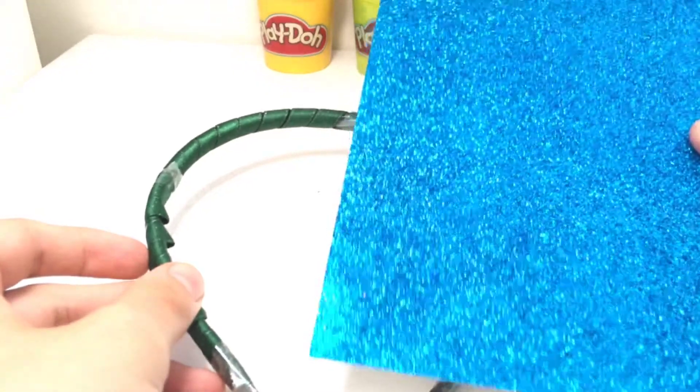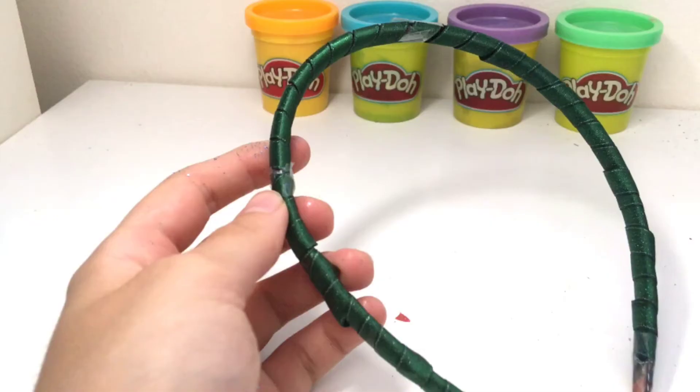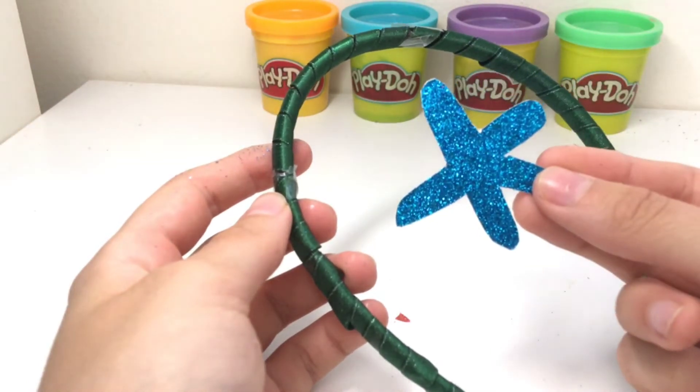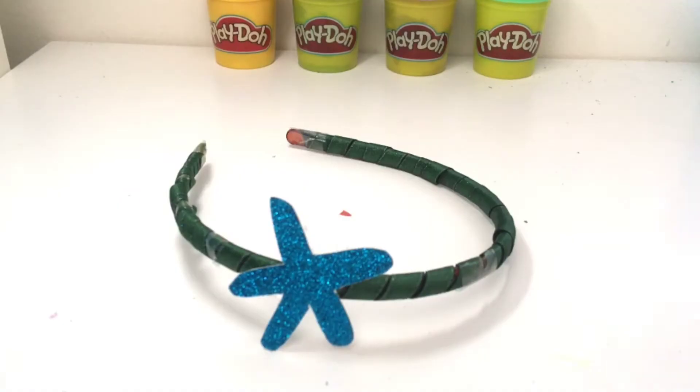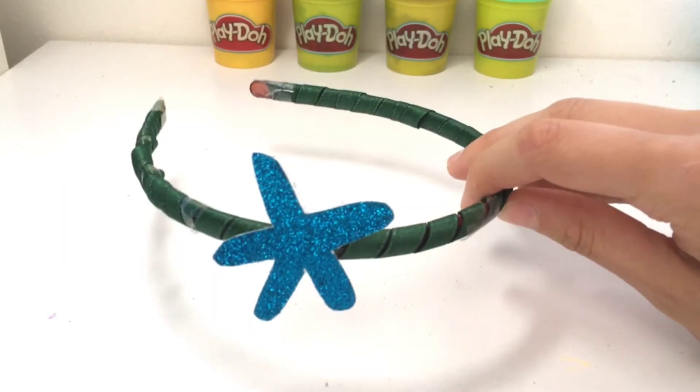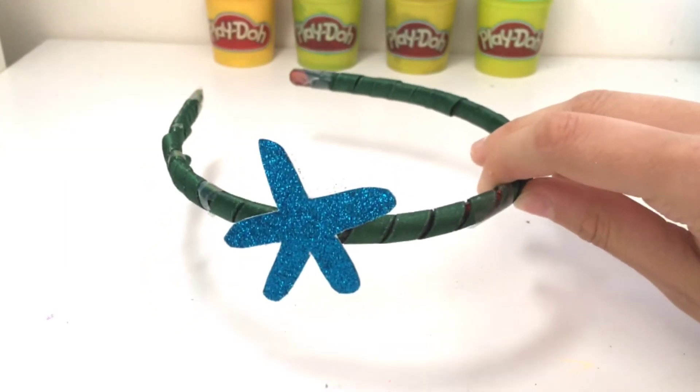Next, take some sparkly card and cut out a starfish shape. Then stick your starfish to the side of your hairband. Here is my finished mermaid headband. It's super sparkly and pretty.